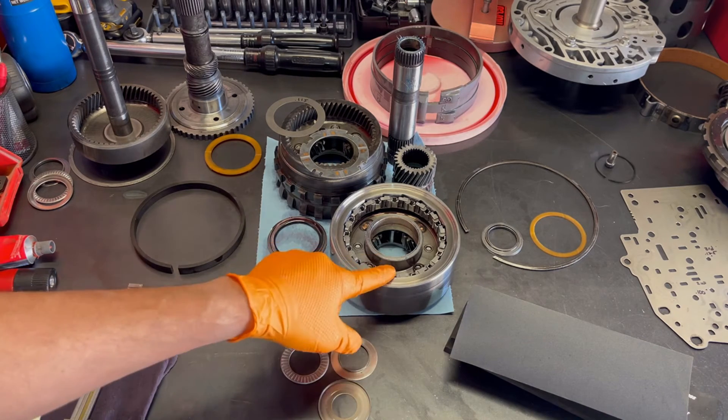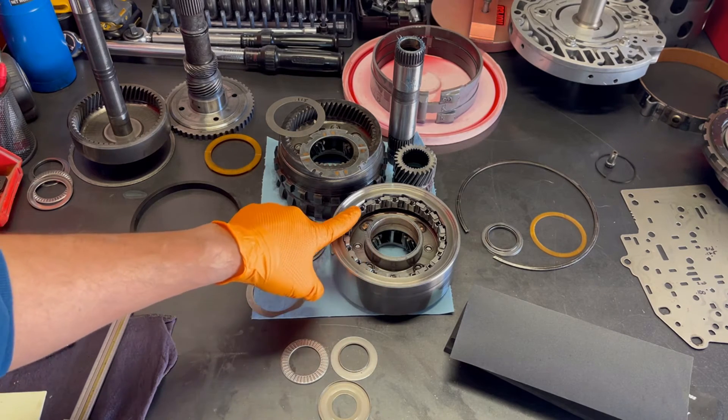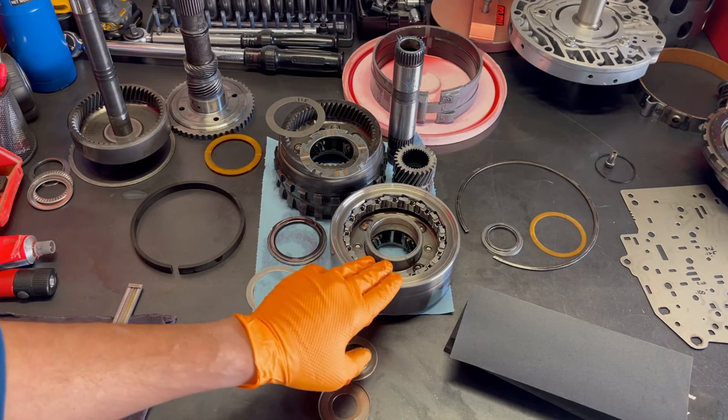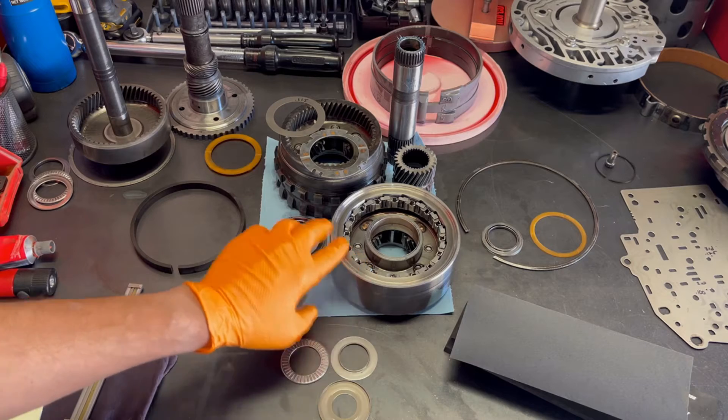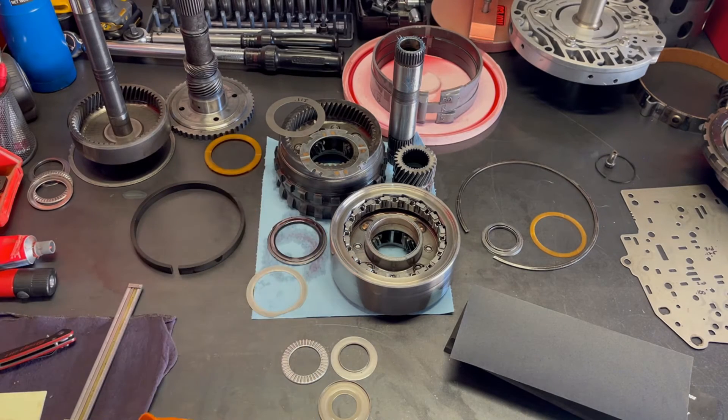Here we have the new low roller clutch. I always replace these. Some builders don't, for whatever reason, but they're dirt cheap and it's good insurance — you don't want this breaking on you. The old ones have God knows how many miles on them, so it just makes sense to replace them.